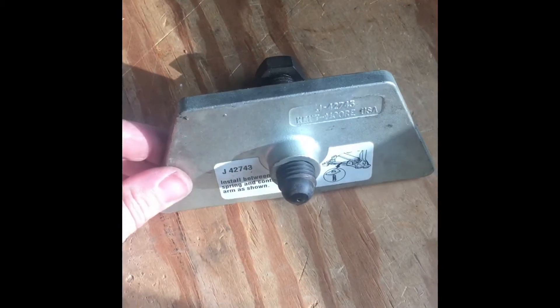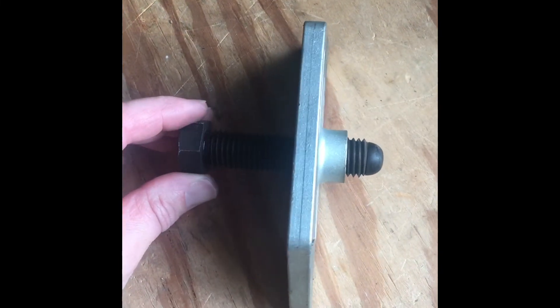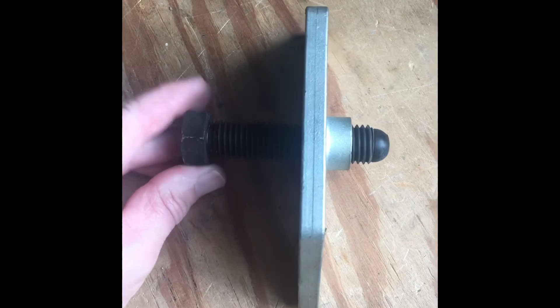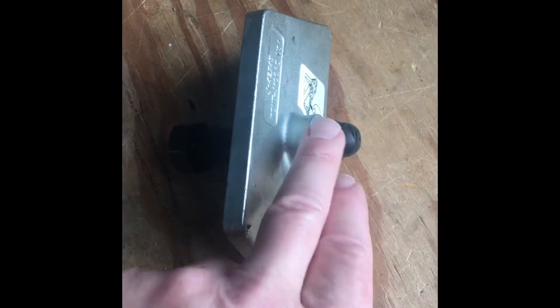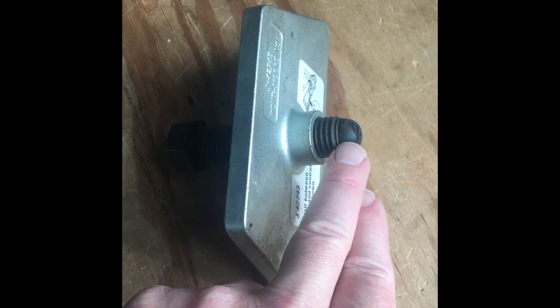Bought this on eBay for about 25 bucks. This bulleted nose — make sure you have the bolt that comes with it with a bulleted nose. This is not metal; this is a plastic piece pressed into the bolt so it doesn't damage the leaf spring.